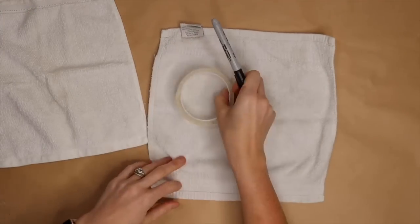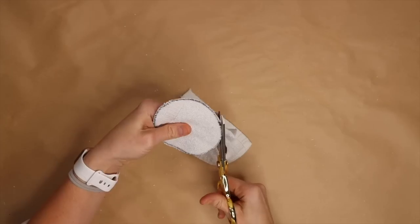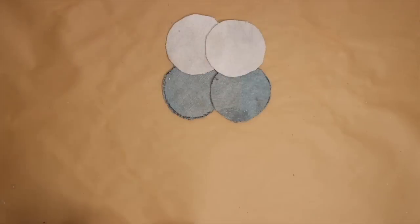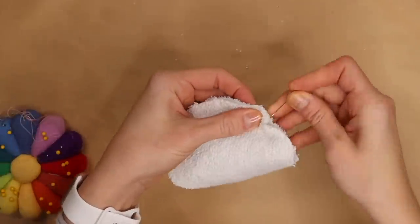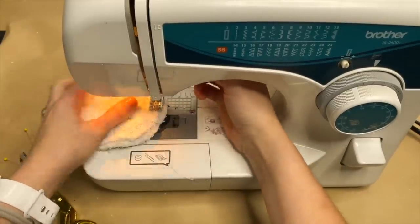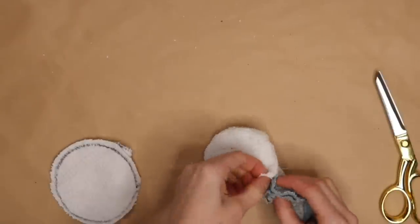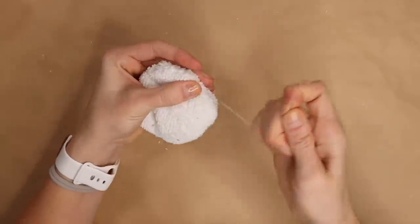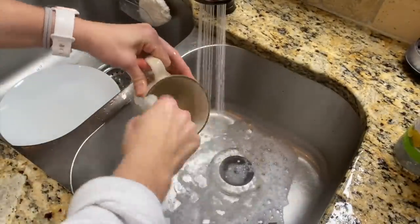Take one to two old washcloths, lay them flat, and trace and cut out circles four times. Do the same with a microfiber towel. Take two washcloth circles, put them right-side in, and secure them to each other, leaving an opening about three fingers wide. Flip right-side out, add the cut microfiber fabric to the interior, then hand sew the rest of the pad closed — a cheap DIY dish cleaning pad from upcycled materials.